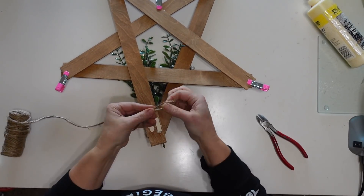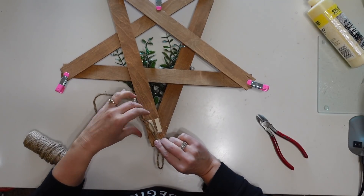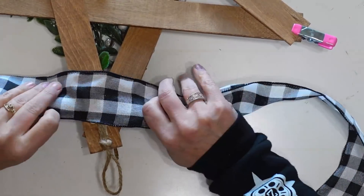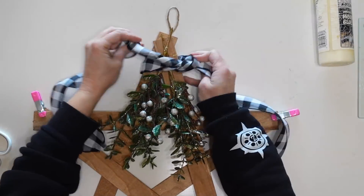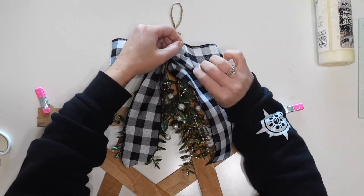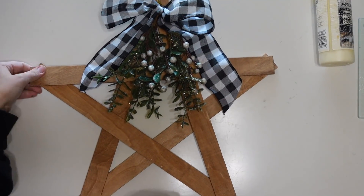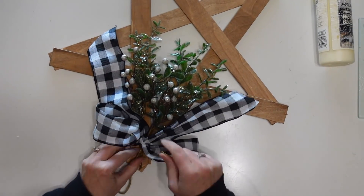While I'm working on the back of the star it's a perfect time to add the hanger, so I'm going to take some jute twine, tie a loop, and then glue it to the back using some wood glue and a little bit of hot glue. Now I'm going to add my ribbon to the top to finish this off. I'll put the ribbon over all of that that I just glued on the back — this will help make it look nice and neat on the back as well. Then I'll flip it over, tie a simple bow, secure it with a little glue underneath, and run some wire through it and wire it to the sticks as well.